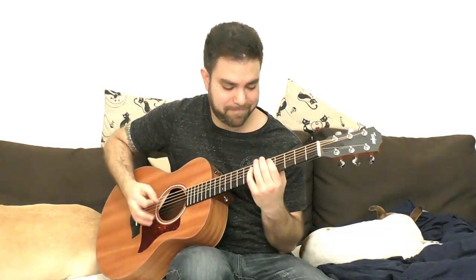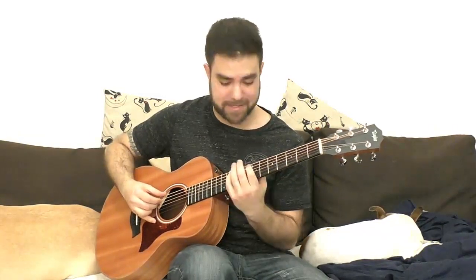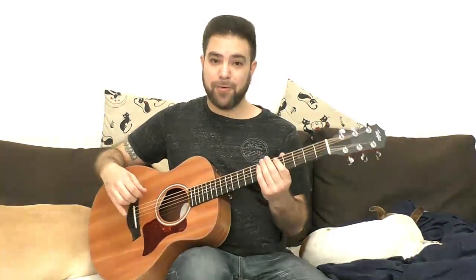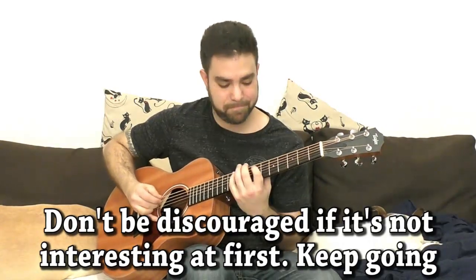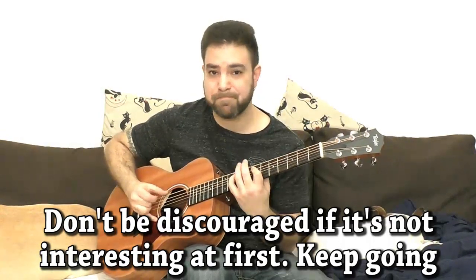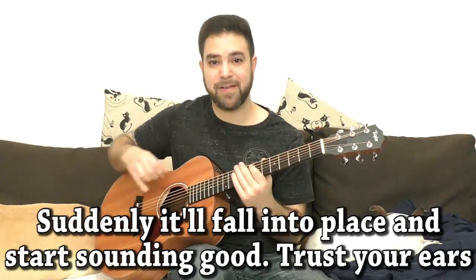Let's take another heavy metal classic — Holy Wars by Megadeth. I'm playing it slowly because without a pick it sounds a bit weak. The original has a hammer-on from nowhere, but we're on acoustic here so I'll play a variation: one two three, one two three. It requires you to be a little bit creative and manipulate the riff itself.